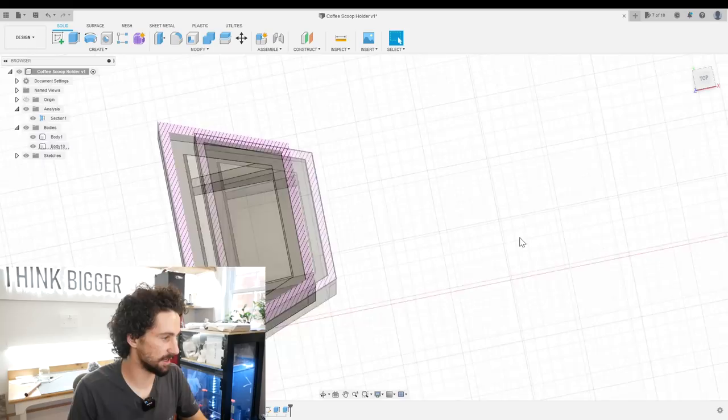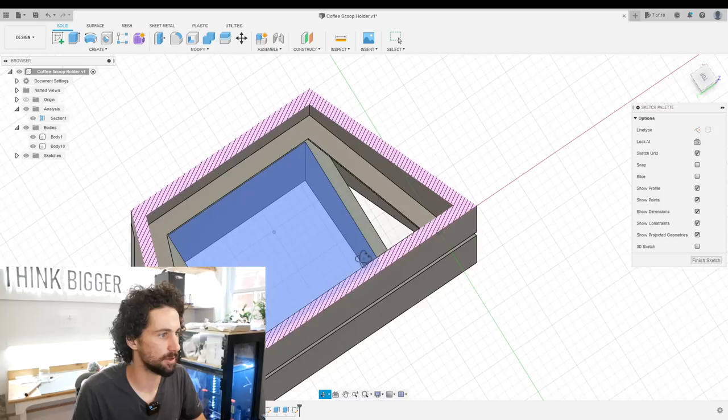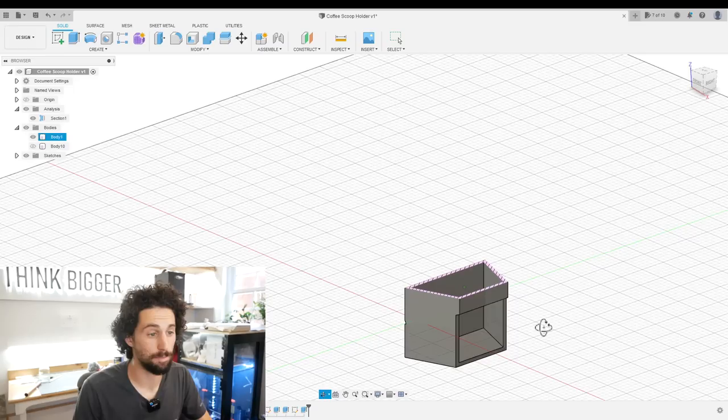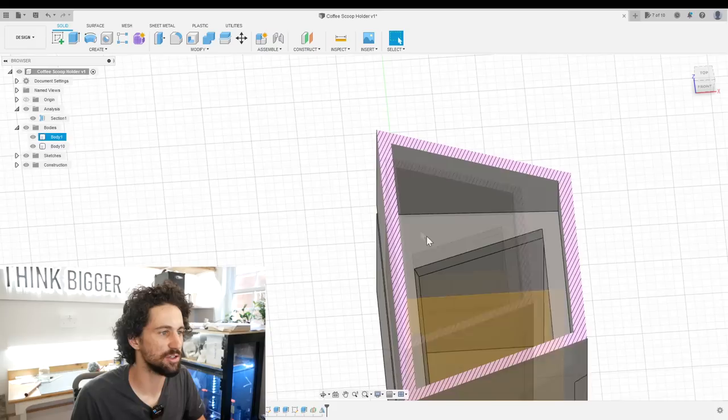Now we just need to make a little funnel here so that our coffee grounds don't fall into the sides. I don't even think we need a funnel — we can just make a plate right there. Create a sketch on this slanting plane, project all of these lines, and just use that to make a closed shape. If we extrude that to here, does that work perfectly? I think it does. Instead of repeating that on the other side, I'm just going to create a midplane and then mirror that extrusion. Mirror plane is this. Now we've got our little box.